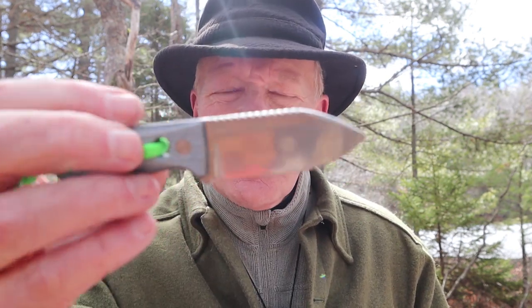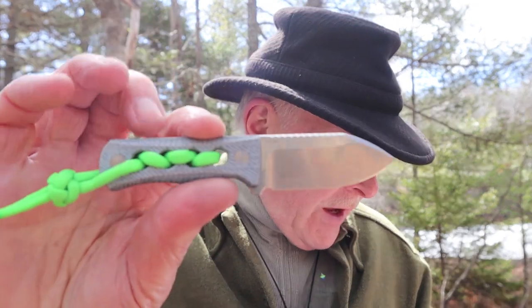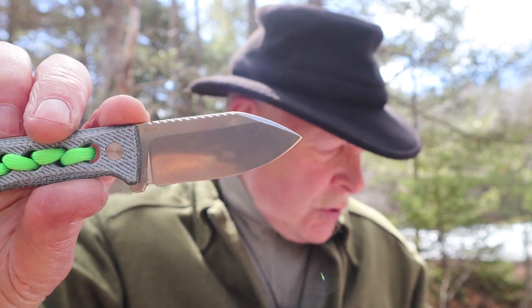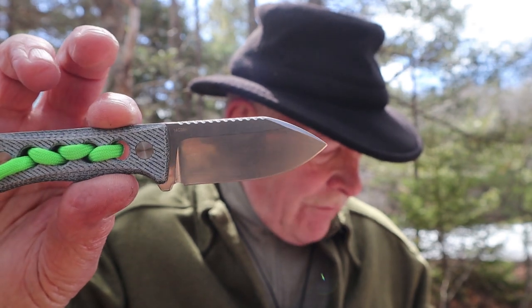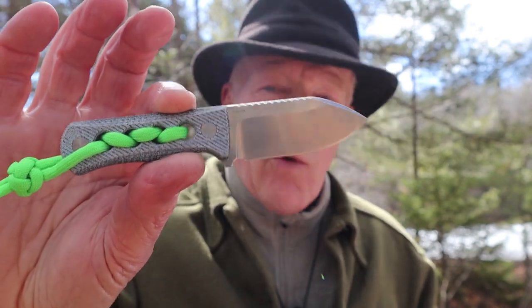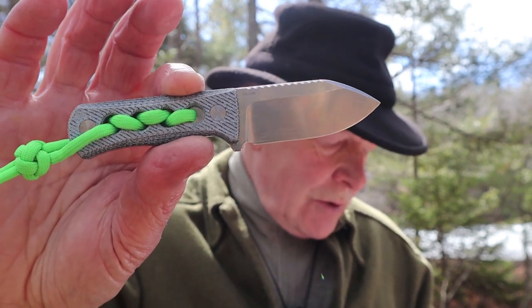Let me go over a few of the specifications. It is overall 5.25 inches in length, or 133 millimeters. The blade is a scant 2.5 inches, or 63 millimeters. The handle is 2.75 inches, or 70 millimeters. The weight — are you ready for this? — 2 ounces. That's it. Just 2 ounces, or 58 grams. If you add the sheath in, it brings it up to 2.7 ounces, or 78 grams. The steel is 14C28N stainless steel, which I think is a really good steel for this knife.